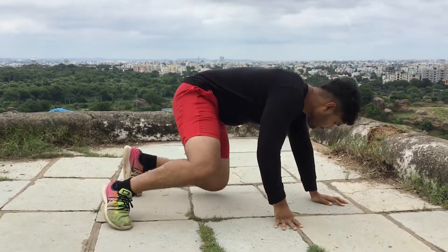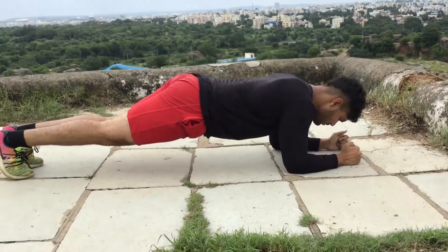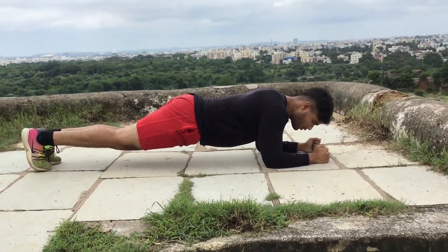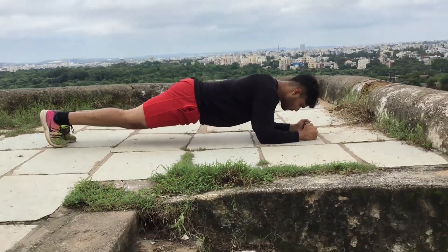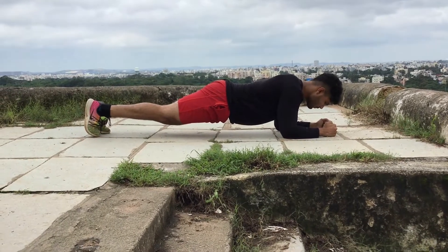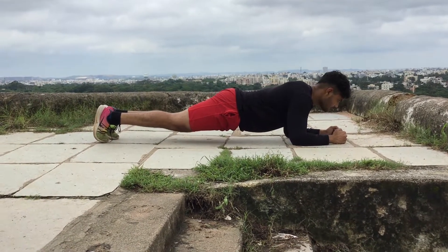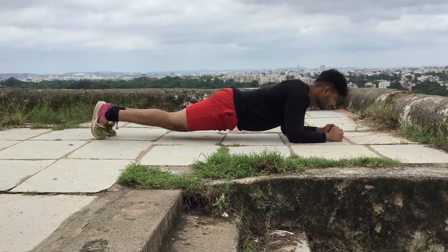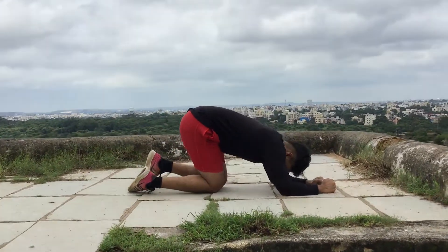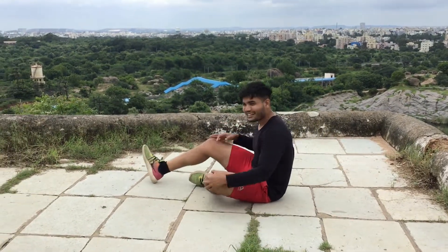And one. The next workout is plank hold for 30 seconds, go for it guys. And guys, the next workout is bicycle — 10 reps each leg, go for it.